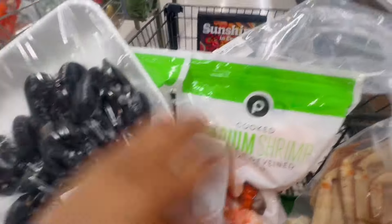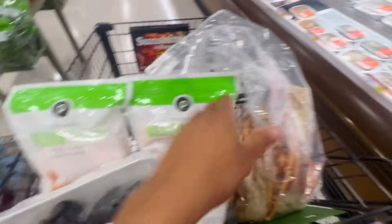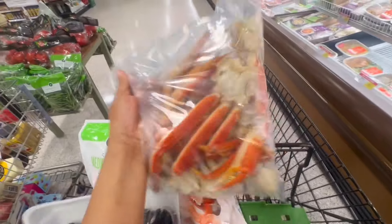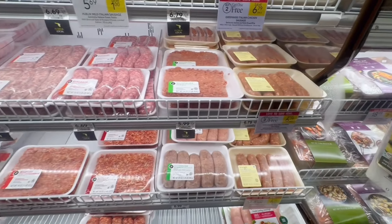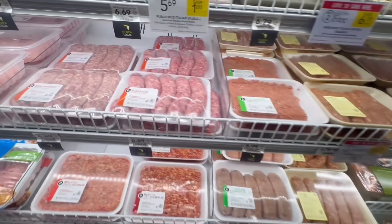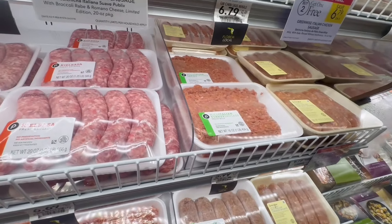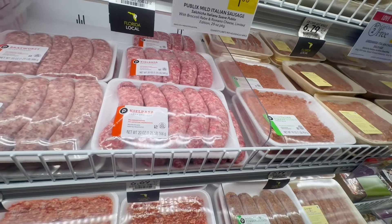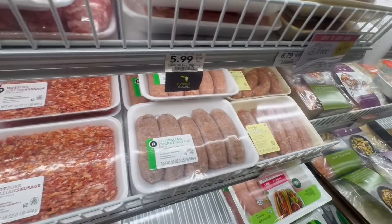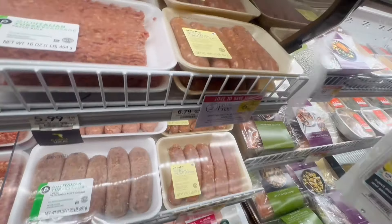This is the lobster. I got my shrimp. Is it the crab? Sausage — what sausage should I put in? I want it to be spicy. I don't eat pork, so...